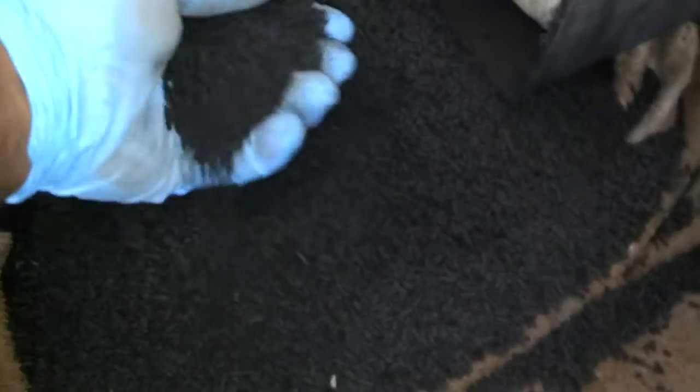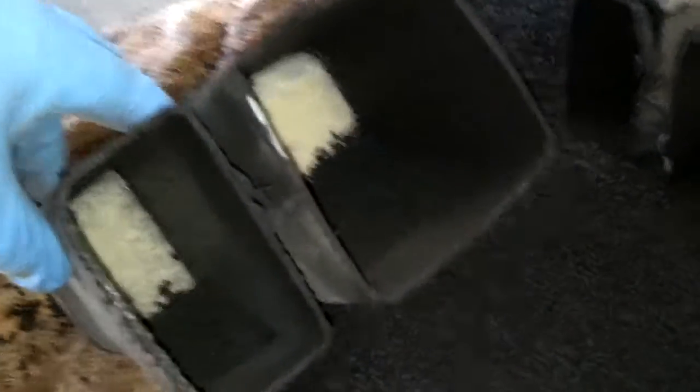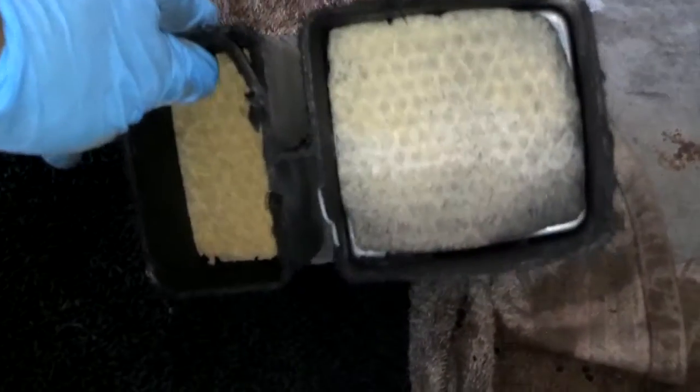As an added treat for you guys watching, I decided to cut this canister open. As I sawed through it, these granular pellets just began to pour out of it. I guess this thing was full of those. When you look down in one end there's some kind of baffle, and on the other end there's also some kind of baffle.